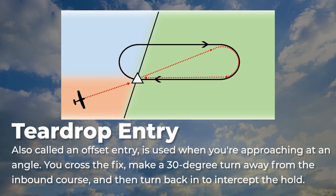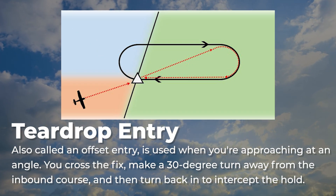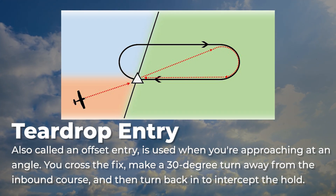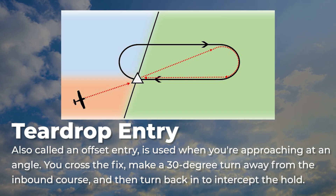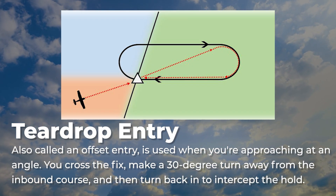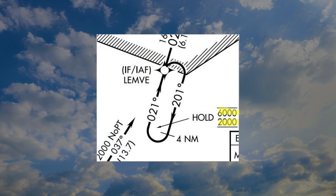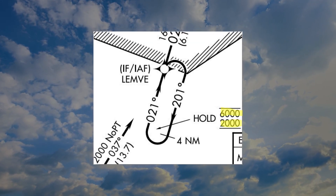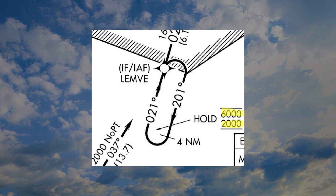A teardrop entry, also called an offset entry, is used when you're approaching at an angle. You cross the fix, make a 30-degree turn away from the inbound course, and then turn back in to intercept the hold. The AIM provides diagrams to help visualize these, but over time you'll learn to recognize the correct entry almost instantly.